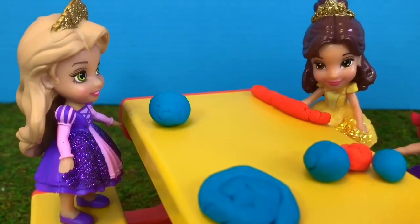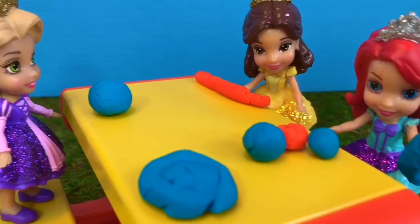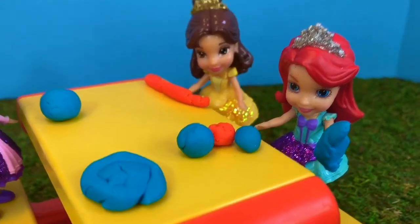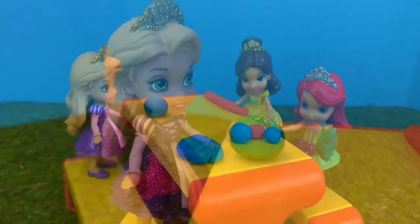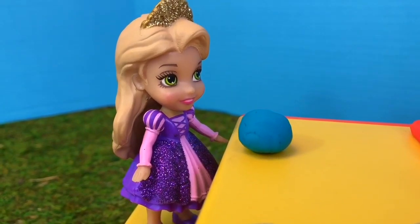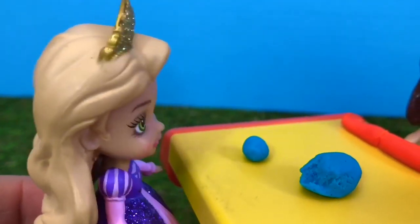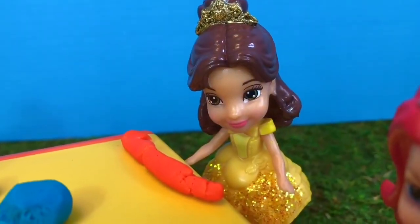Hello and welcome to Tiny Treasures. Today we're here with Rapunzel, Belle, and Ariel. They're outside at the picnic table and they're going to create with Play-Doh. Our kids love Play-Doh — you can create anything you want. I think I'm going to make a caterpillar, says Rapunzel. Belle, do you mind if I borrow some of your orange Play-Doh, please? Why, of course Rapunzel — I have plenty to share.